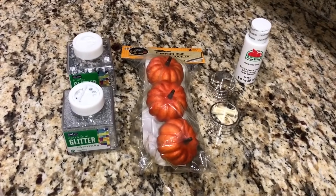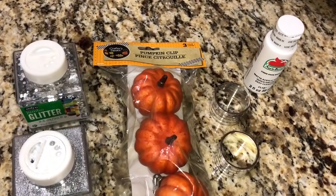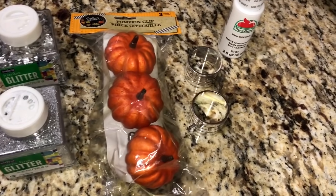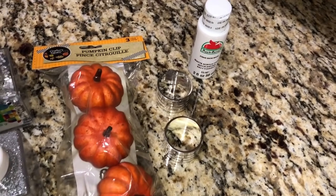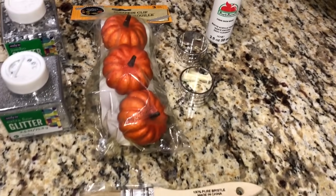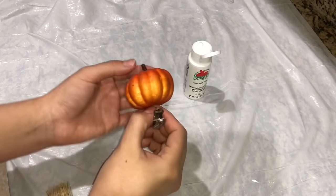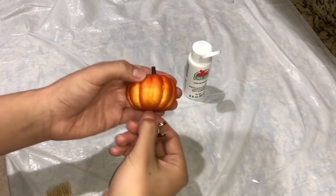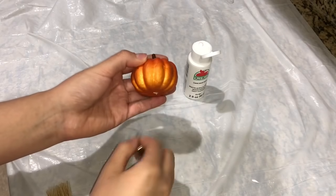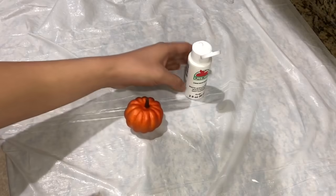First DIY — you will need pumpkin clips, and you can use however many you want for your place settings. I just wanted two for my counter. You'll also need silver napkin rings from the Dollar Tree — they come in a pack of six. Then I found this paint at Walmart for a dollar, and the glitter was actually cheaper at Walmart compared to the Dollar Tree. You're also going to need a paintbrush.